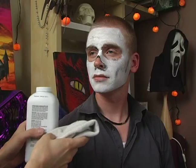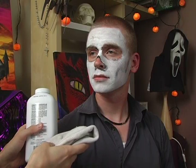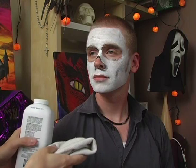Makeup sometimes needs a little bit of help to get uniform. Baby powder is a miracle for a couple of reasons. One, it will make this area of white more uniform. Secondly, it will help prevent it from smearing off.